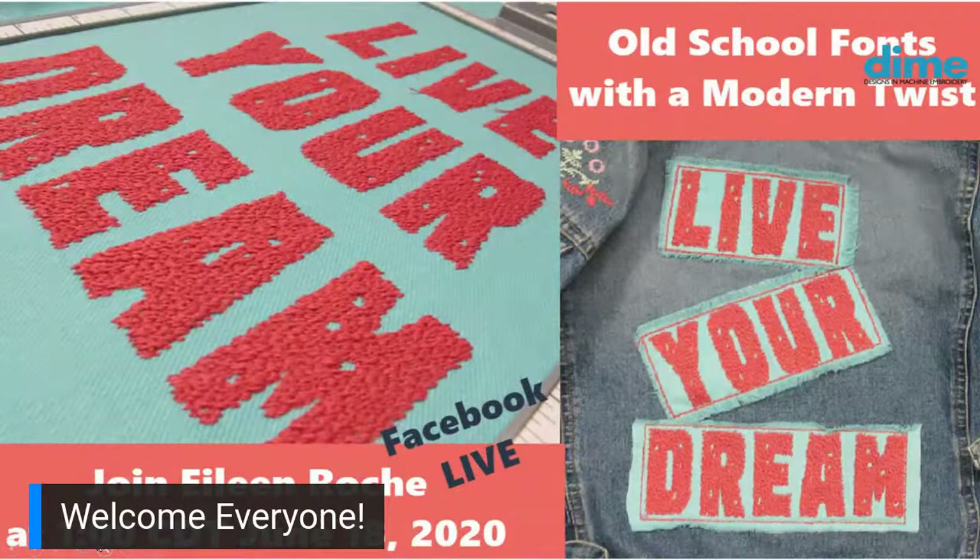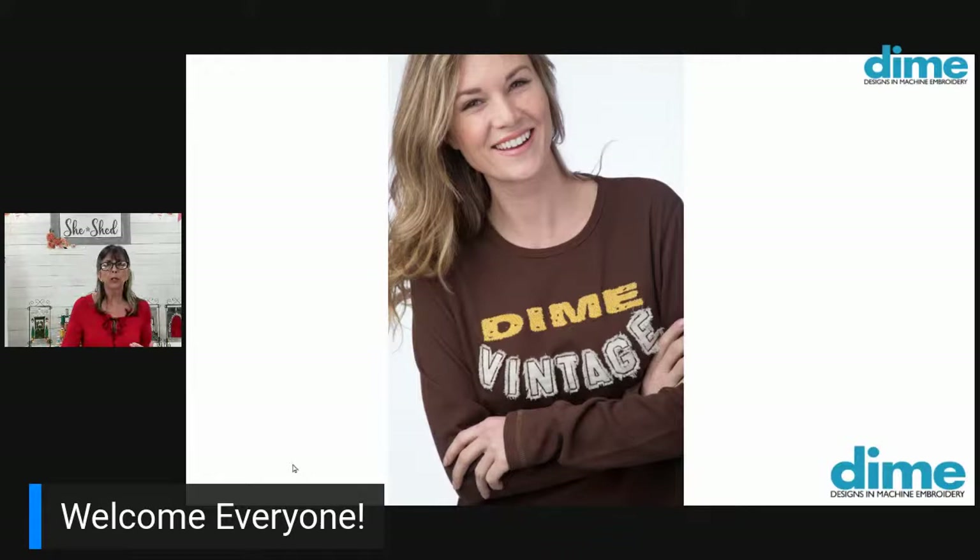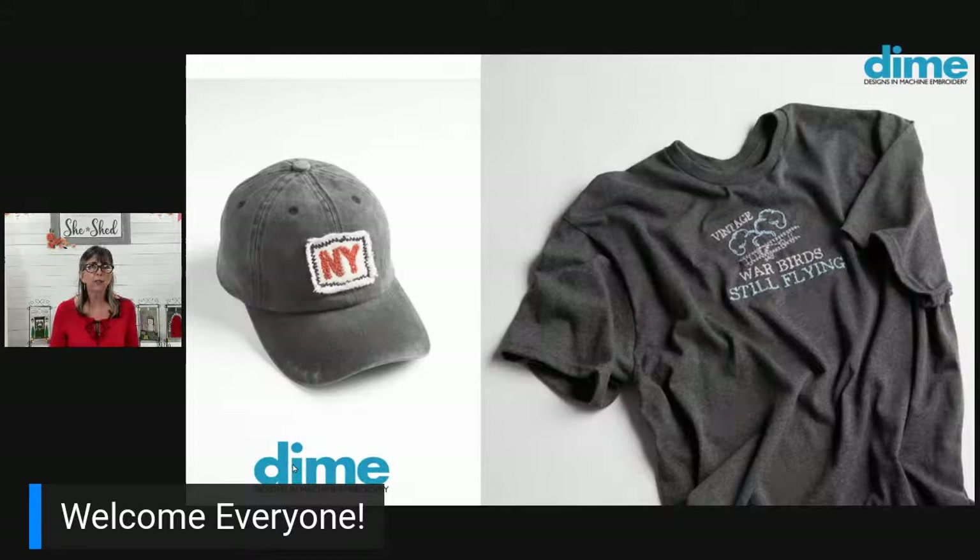Our next image has some cute samples. Here we have two different fonts: the Dime is stitched with that heavy fill and yet it has some holes, and then we have the frayed applique technique — there are several of those fonts in our collection. They're great for menswear too, and they stitch so quickly because the thread is very thick, so you don't need a lot of stitching time to get that coverage. That hat patch was stitched on a single needle machine with our hoop clip — super easy to do.